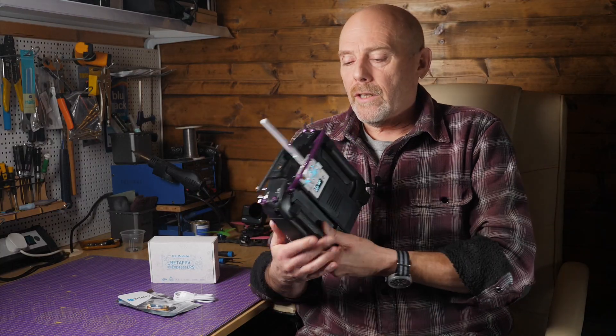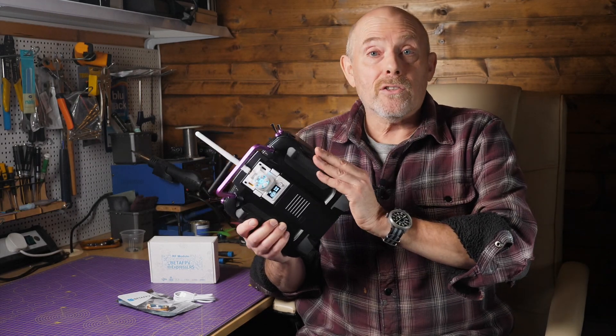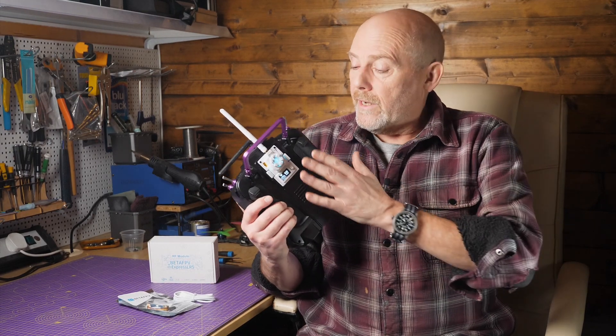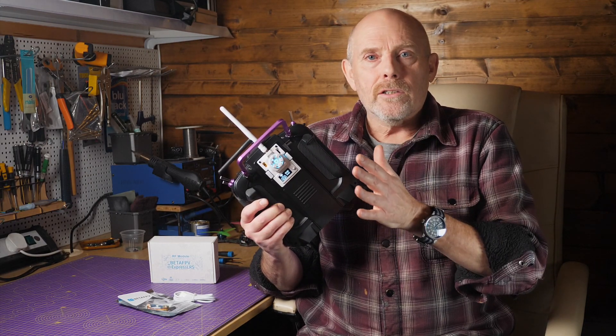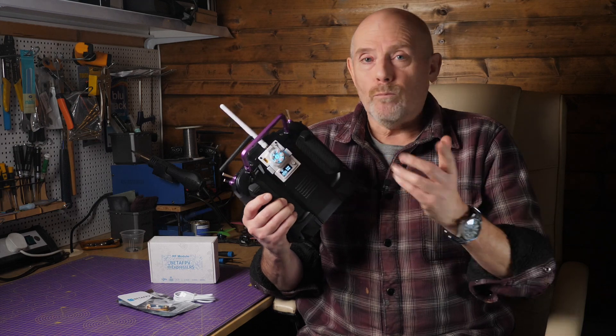I've been testing this on a few quads and it's been absolutely fine with my TX16S. I haven't done any extensive testing, but this is the best of the modules I've tried, mainly because it just works. I've got some range testing to do because I want to use this on my AOS7 long range quad when the weather picks up.